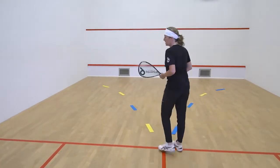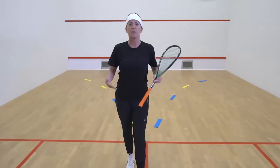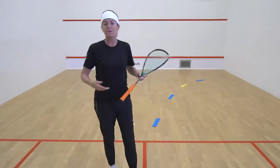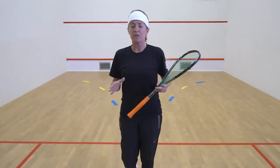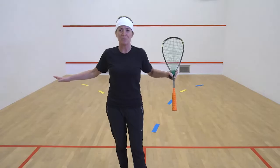Now you can do this and keep that movement going. You could do 12 to 15 movements continuously, and you're looking to have no more than four steps as you get to the ball.